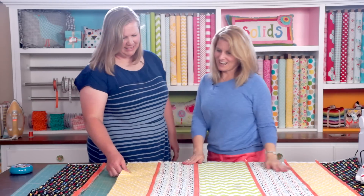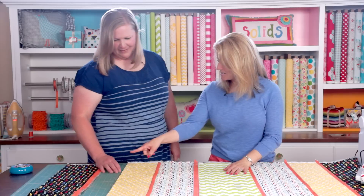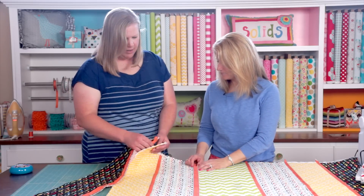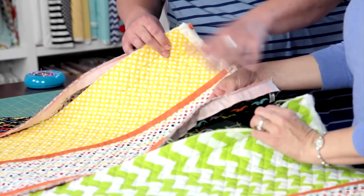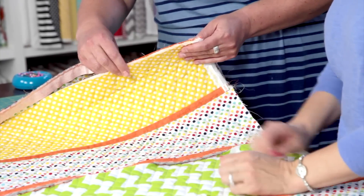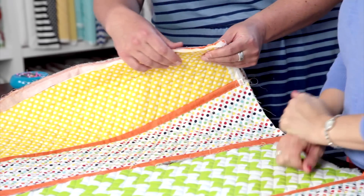All done — it looks really great! Now we're going to sew that section on. Since it's an odd number, you can sew the end strip on to one side before you sew that section to the middle, which makes it a little easier. Add your last section on to the middle. We have two more sections to do and then we'll be done.